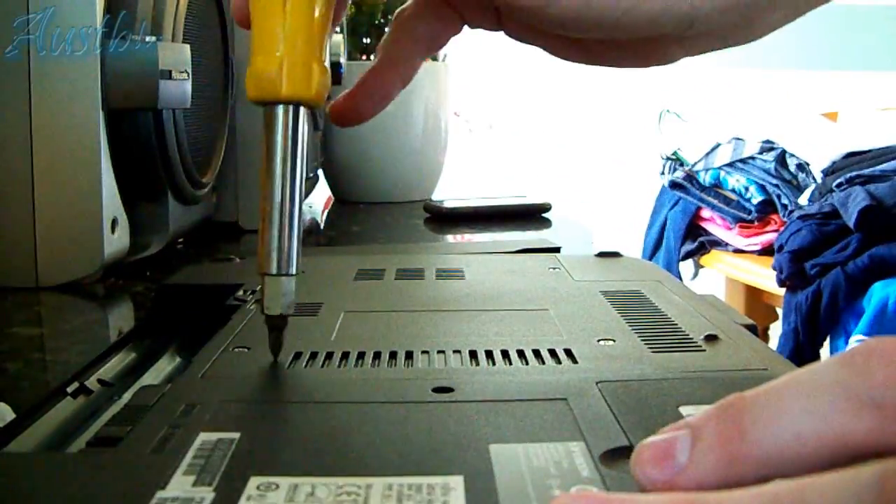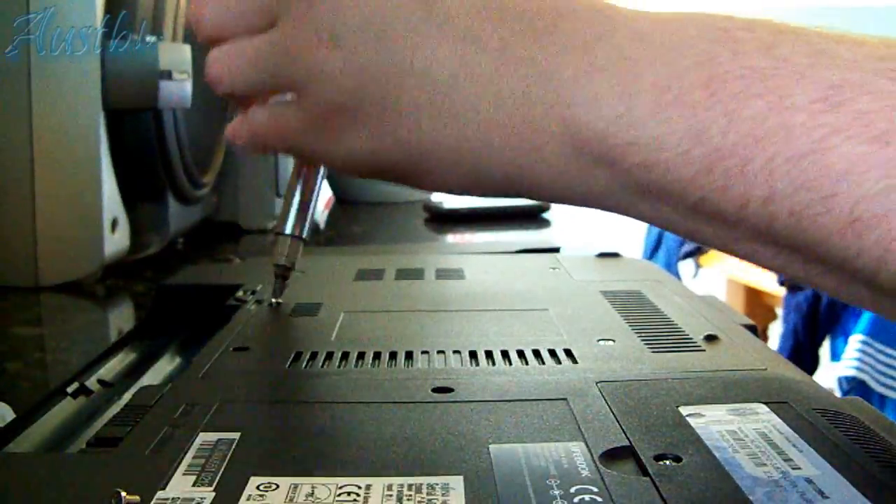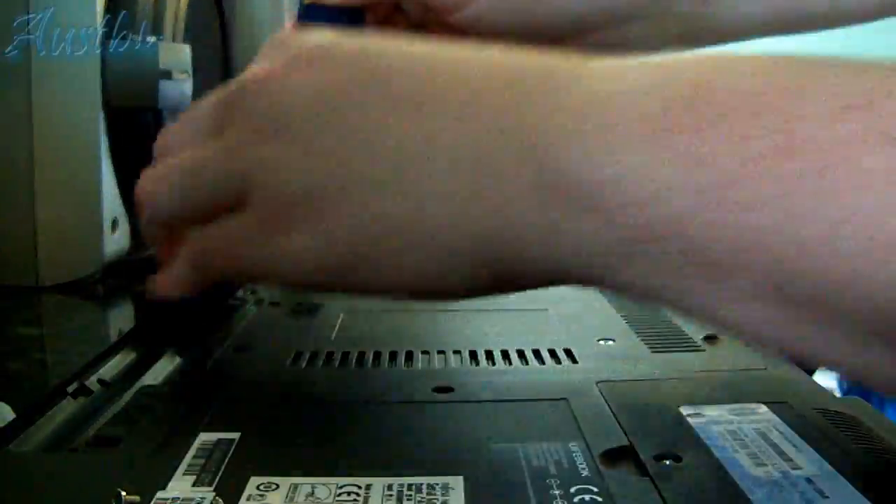Your RAM door — which in particular is this big one here, though in some laptops you just get a small dedicated one — you're going to want to remove all the screws. Obviously keep them safe, don't lose them. And definitely don't be doing this on carpet due to static.